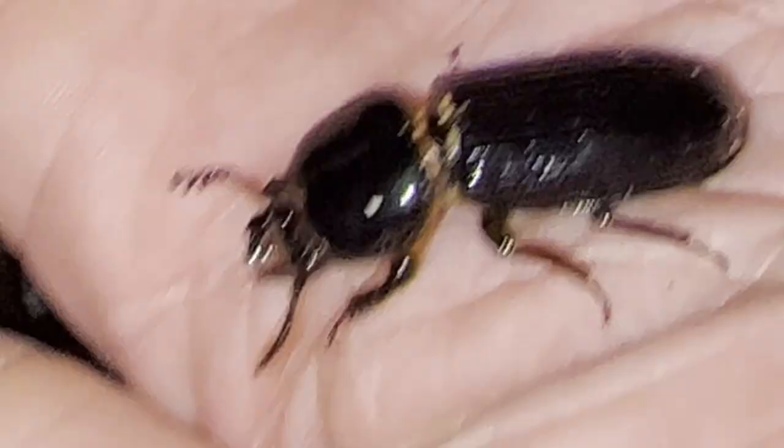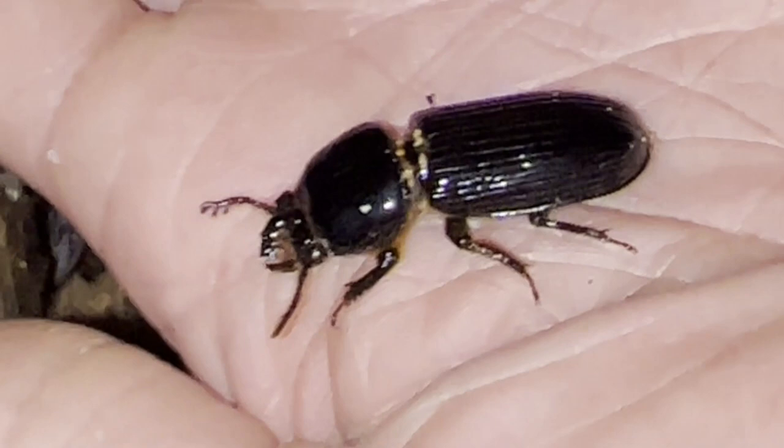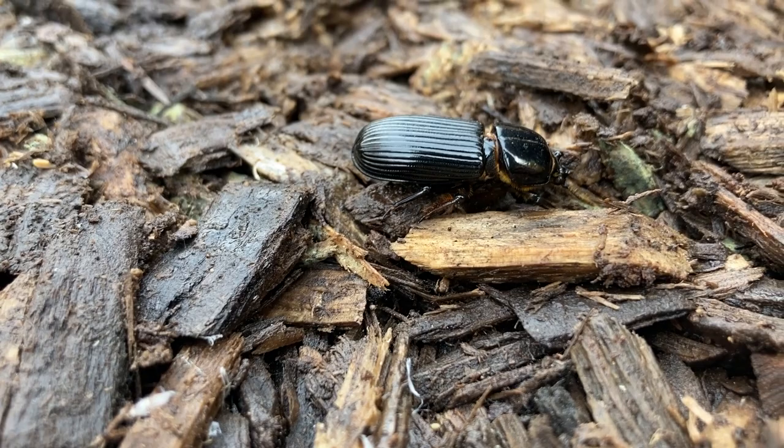Like all insects, best beetles have six legs. However, during their larval stage, the last pair of legs are modified into a scraper that rubs a rigid file on their middle pair of legs, resulting in a squeaking sound similar to, but quieter than, the sound the adults make.